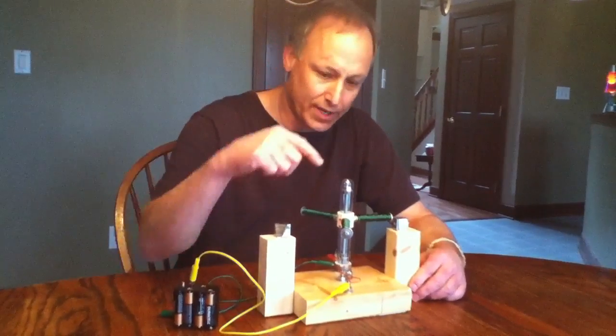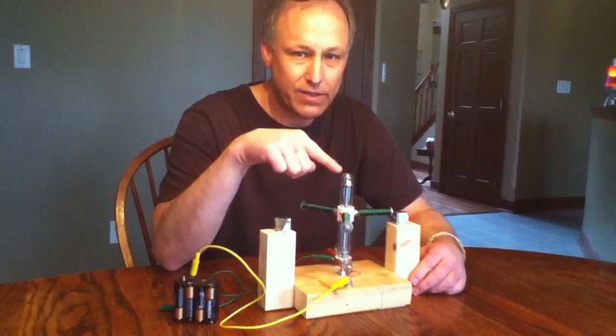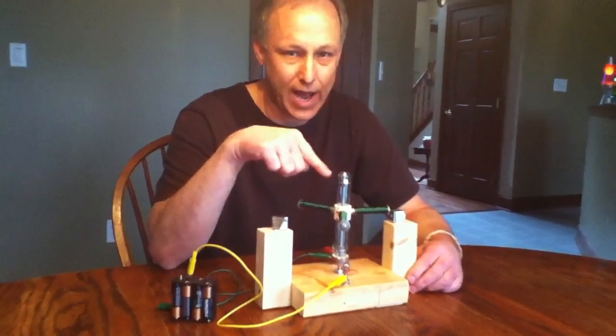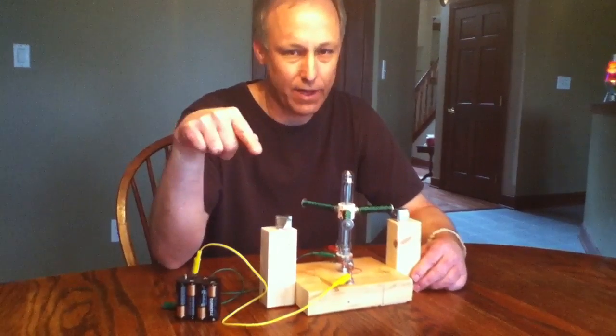But after four years of Purdue University and about 30 years of experience, I finally got it to work. You'll see that this is a DC motor like you've never seen before. It utilizes a test tube — yes, a test tube — and you will not see this anywhere else on YouTube, let alone the internet.